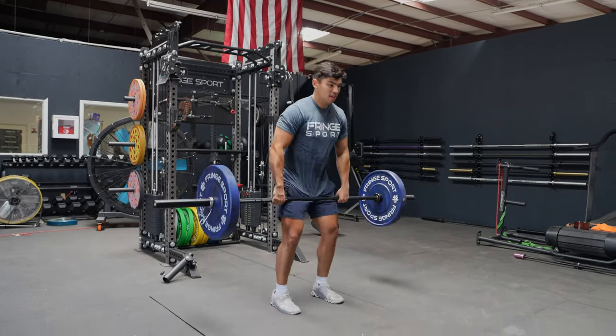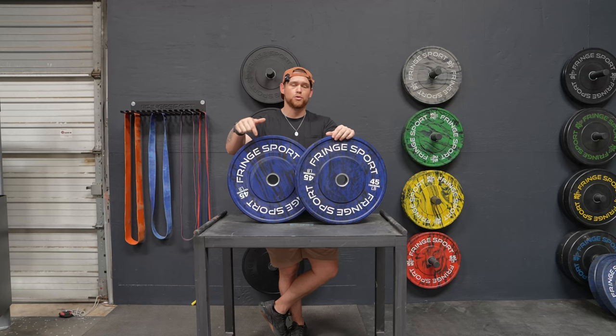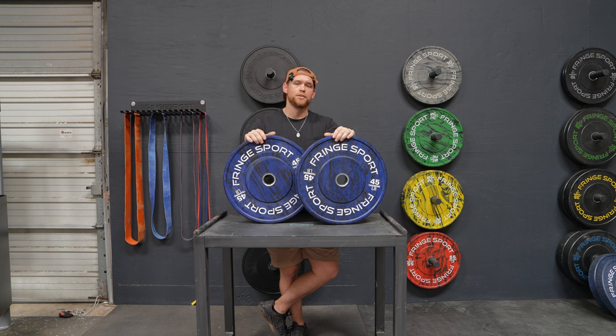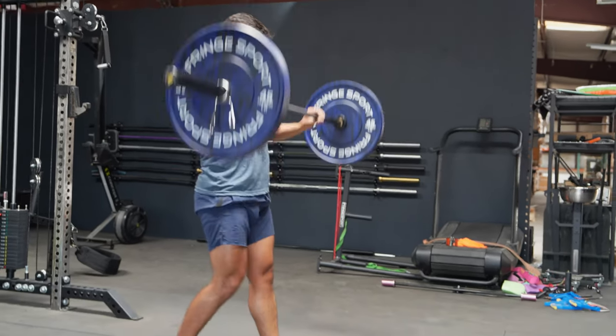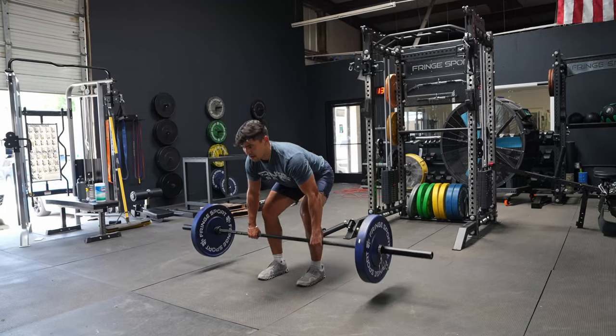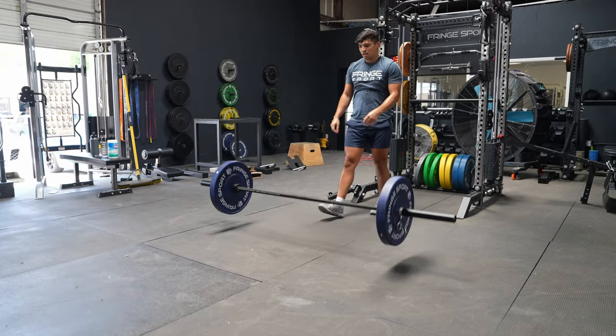These bumper plates are going to perform very well, and they're going to keep not only your bar safe but also the floor safe, and the bumper plates are going to stay intact no matter how much dropping you're doing. The Savage plates are also going to be a dead drop bumper. What that means is when you do drop these, they aren't going to bounce up to waist height or anything like that — they're going to stay nice and controlled right where you drop them.